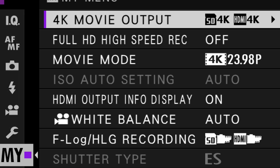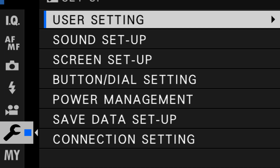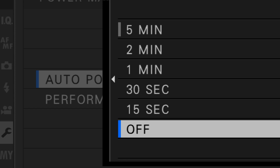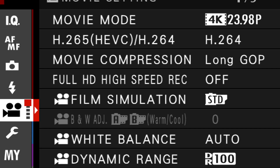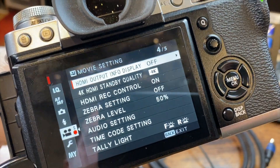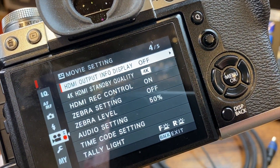Now you need to make some very important setting changes within the camera menu itself. I'm going to demo this on the X-T3, but the process is very similar for other Fujifilm cameras. The first thing you absolutely want to do is go into your power management settings and make sure that auto power off is set to off — you don't want the camera powering down in the middle of your webcast. The next thing to check in the video settings is make sure that HDMI output info display is set to off.